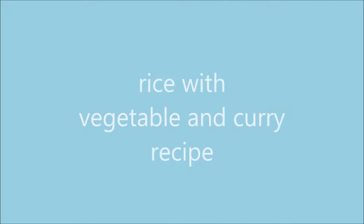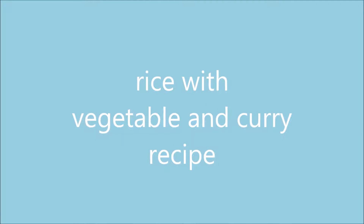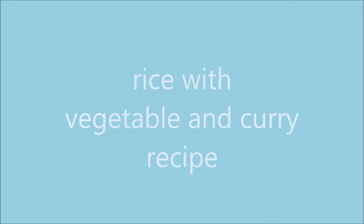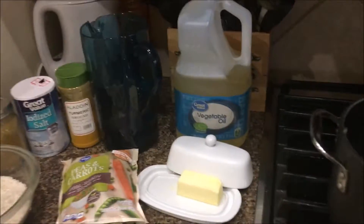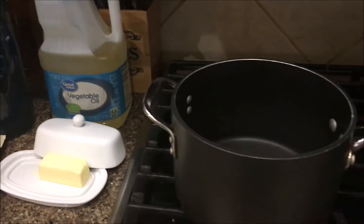Hi again, welcome to my channel. This is Maha. Today I'm going to show you how to make rice with vegetables and curry. This recipe is very nice and so delicious — you will love it and you have to try. So all what you need for this recipe is...